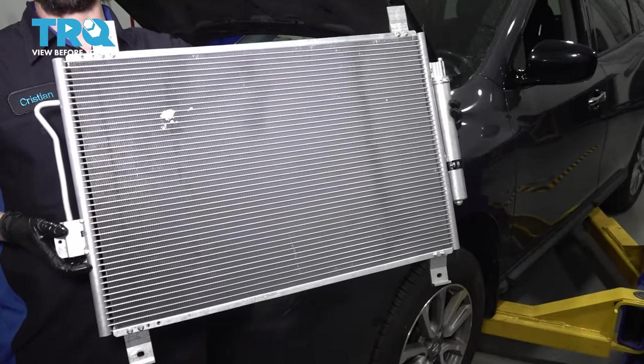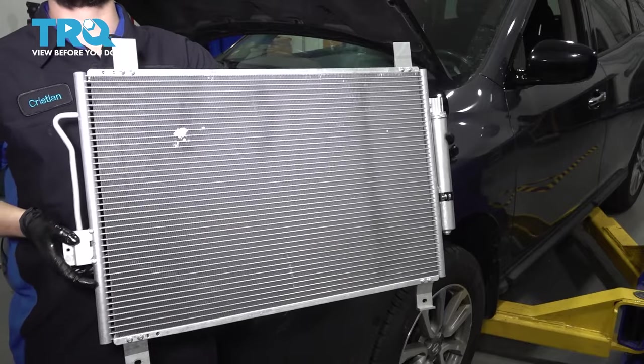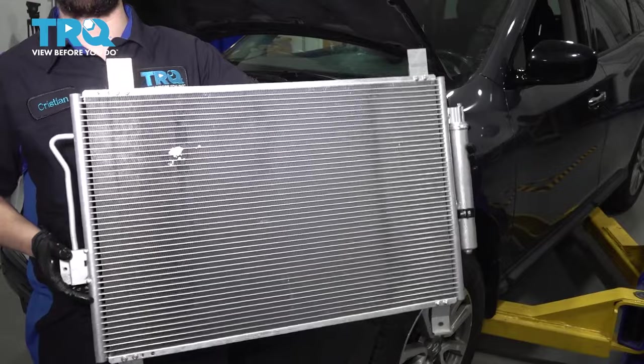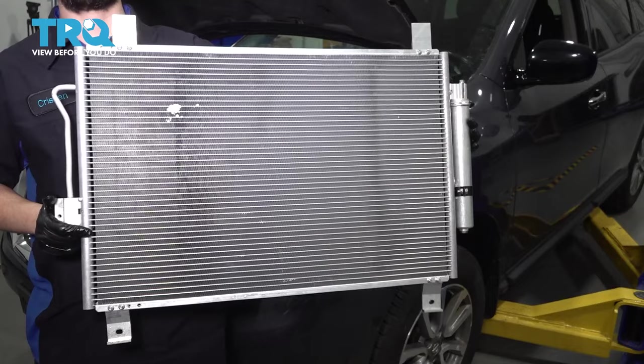In this video, I'm going to show you how to replace the AC condenser on this Nissan Pathfinder. For this job, you will need to have your system professionally evacuated so that all the AC refrigerant is out of there. You don't want to open any lines with AC refrigerant still in the system. So let's get started.